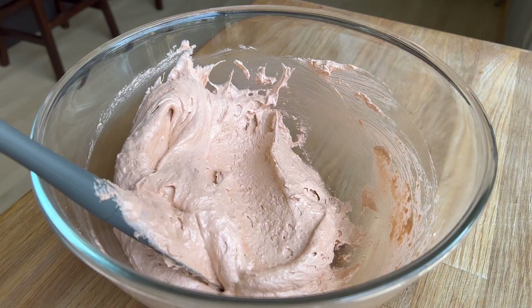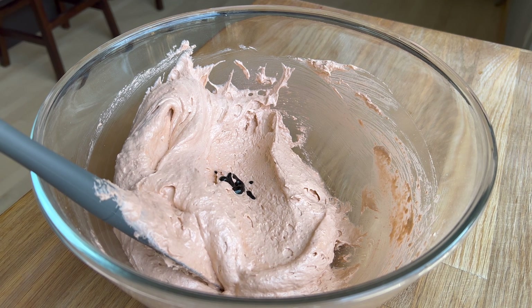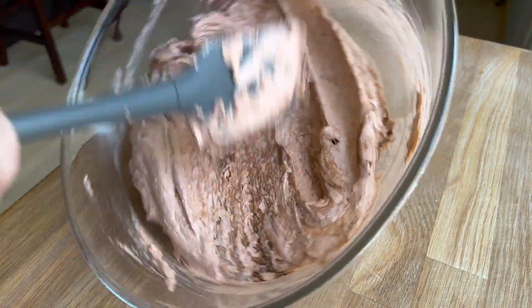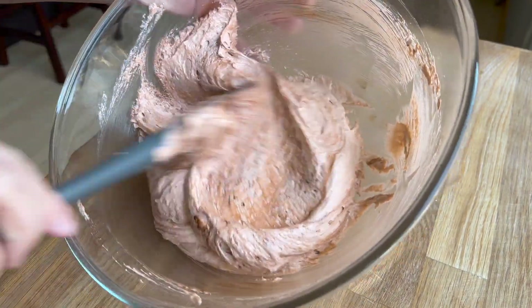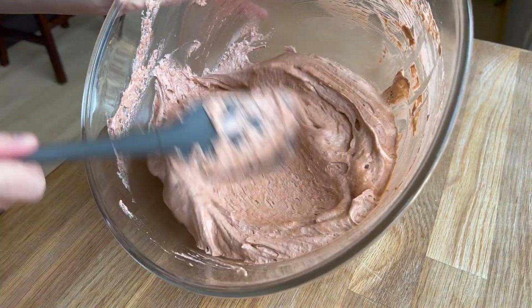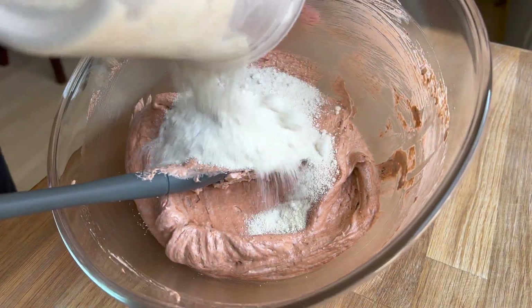Why this color? I used both a powdered brown food colorant and a gel brown food colorant. I want it to be a relatively rich brown, but not too intense — a little bit of an orangey brown. I also added a bit of pumpkin coloring into the meringue as it was whipping, because I want this to give copper and bronze vibes.